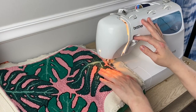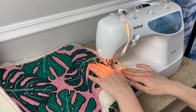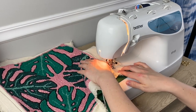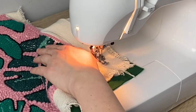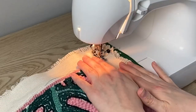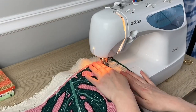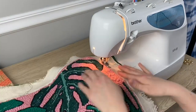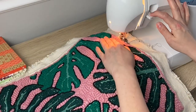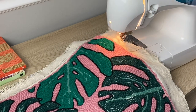At this point, I realized it was easier to keep my seam straight if I sewed on the punch needle fabric side, so I flipped everything over. Once you get your seam completely sewn, clip your threads and it's time to move on to the next step.